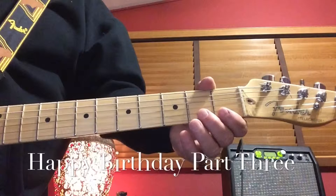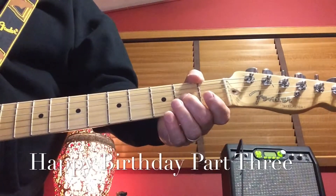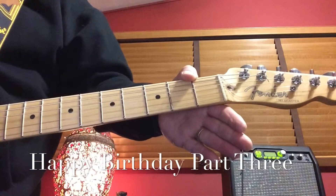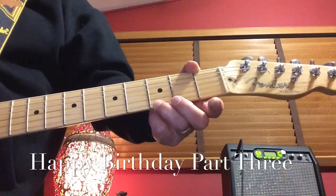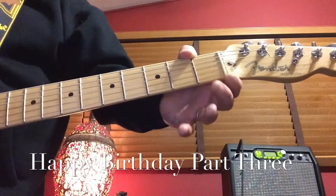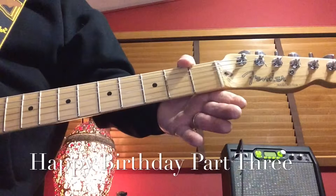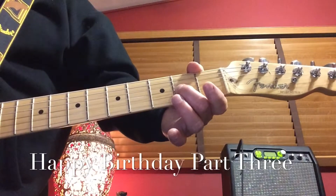This is the third part of Happy Birthday. It's played on the third string open — that means you don't hold it, but you play it two times. Then you go down to the first string at the third fret, play it once, then play it open. Then play the second string at the first fret once holding it, then play the second string open. Then go up to the third string at the second fret and play it once.